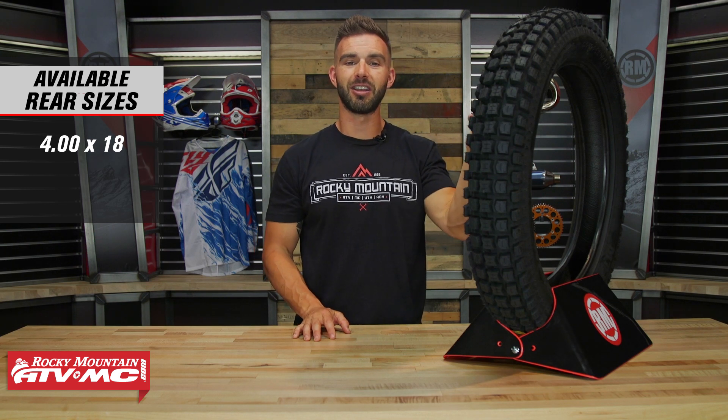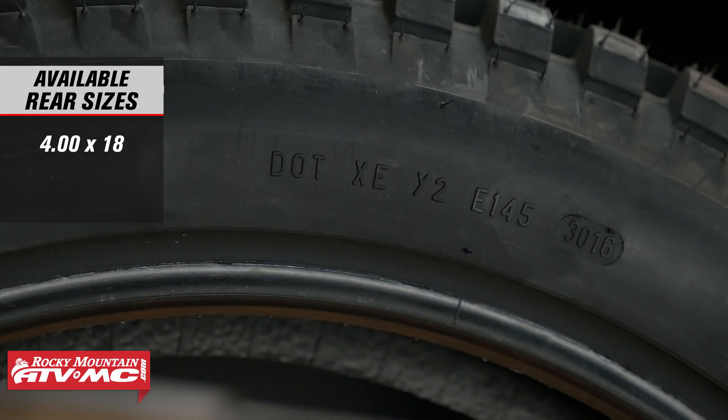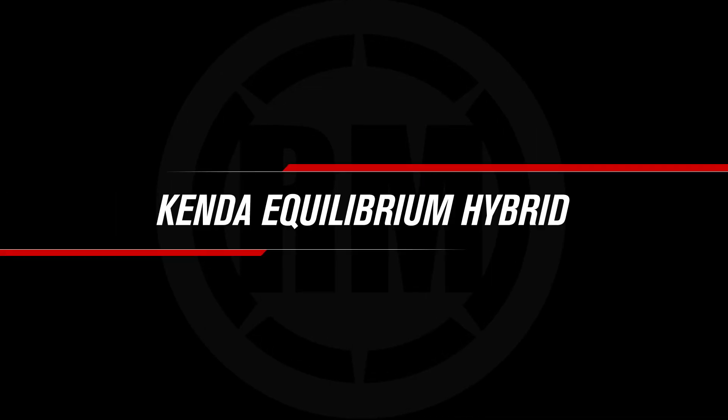Another key feature here — this is going to be a DOT approved tire. So if you're a dual sport rider and you want the benefits of a trials tire but you need something that's going to get you from trail to trail, well the MT-43 is going to be the tire for you.